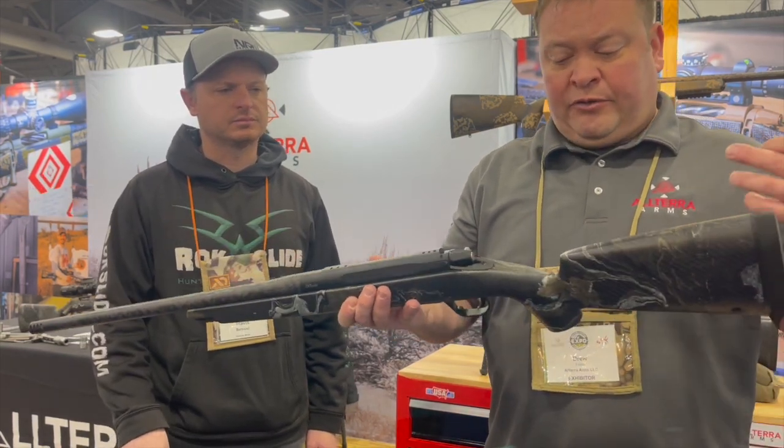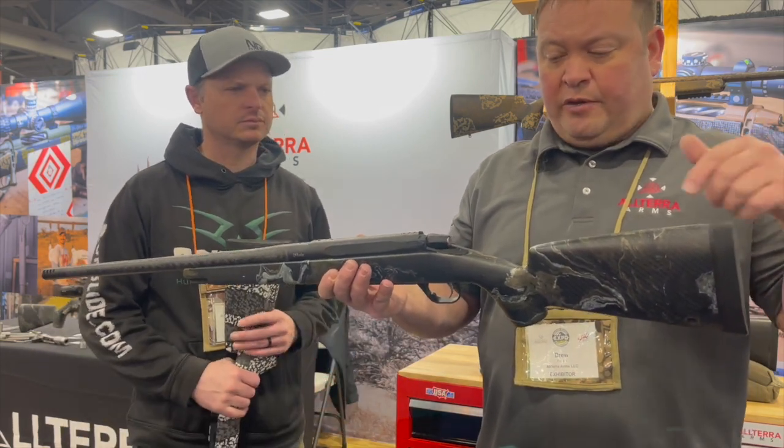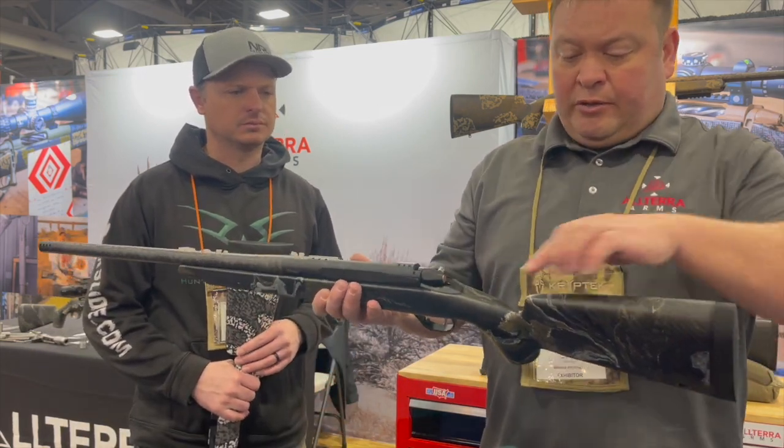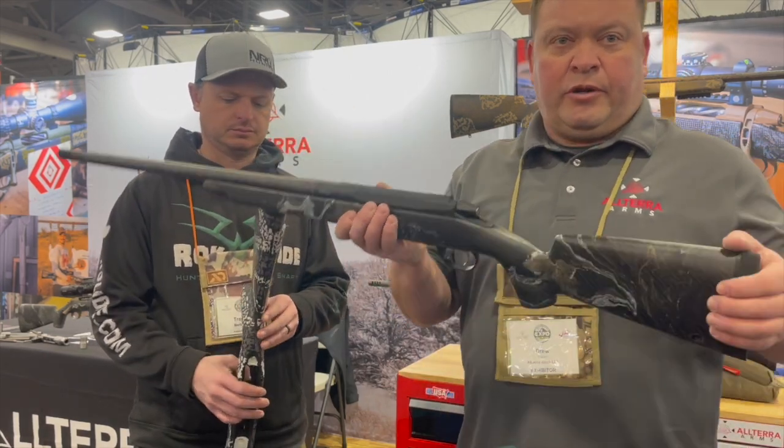These have some of the same technology: the negative comb, the above center line at bore as the other stock, and the offset grip for ergonomic shooting.